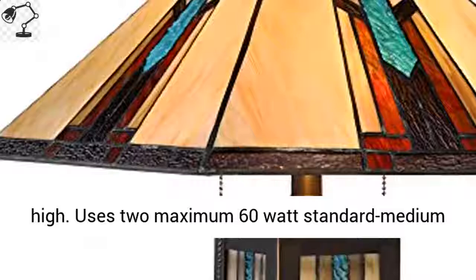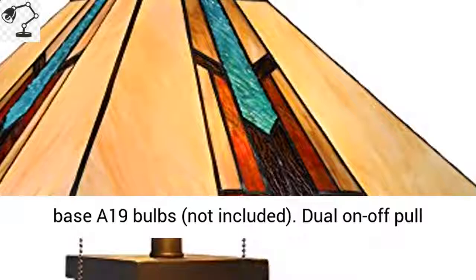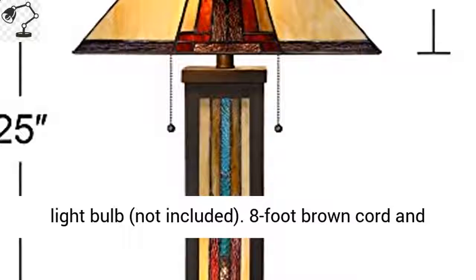Uses two maximum 60-watt standard medium base A19 bulbs, not included. Dual on-off pull chains. Night light uses one maximum 7-watt night light bulb, not included. 8-foot brown cord and plug.